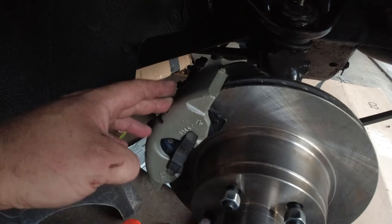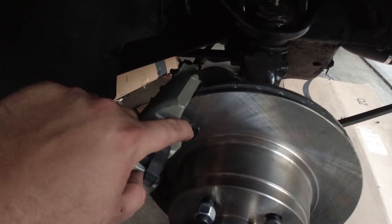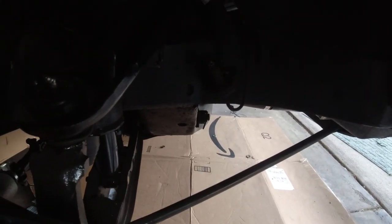The calipers and pads I believe are from either Cadillac or Chevy Celebrity — I forget exactly which, but I remember seeing both mentioned. I have not yet installed the brake line that goes here; I still need to re-plumb this. You can see the remnants of the old system there.